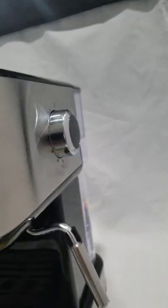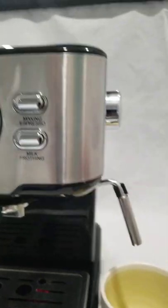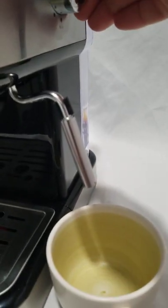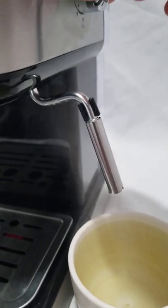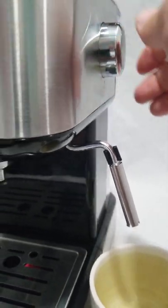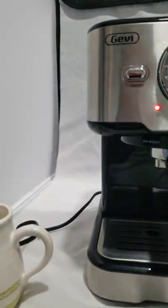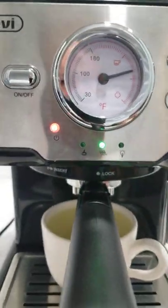This knob over here gives you the level of froth that you want. Just a brief test to show you the functionality. I'll go ahead and put this back under here — temperature is still up.